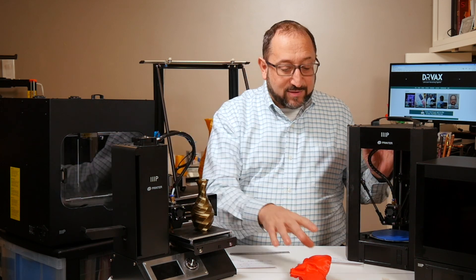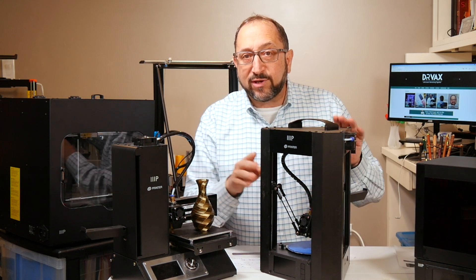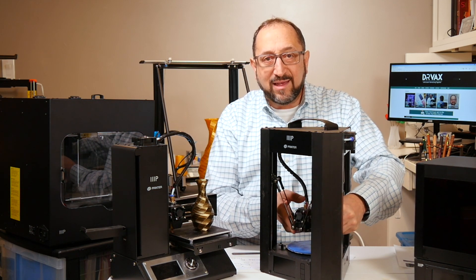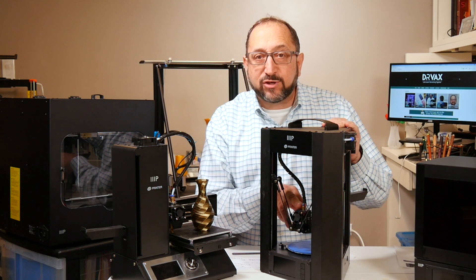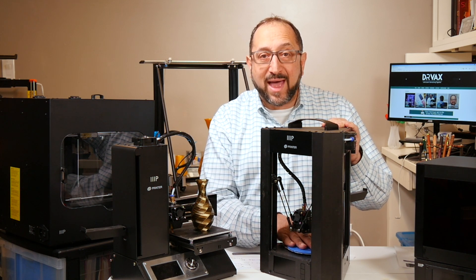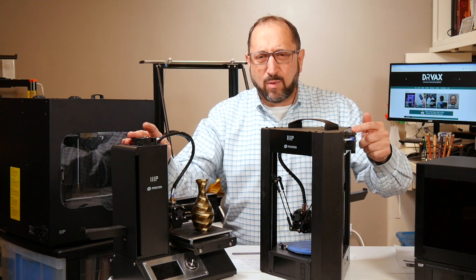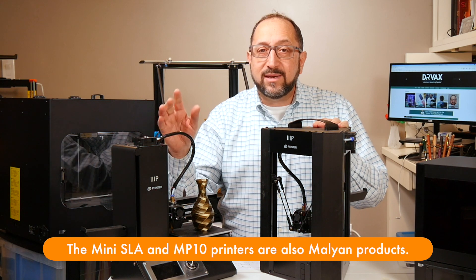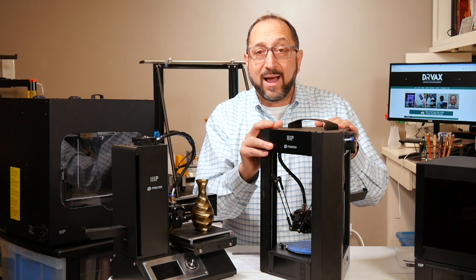Let's go to the next small printer from Monoprice — the Mini Delta. You'll notice this looks completely different. The reason is the print head moves on these rods in all three directions, so the X, Y, and Z movement are all accomplished by moving the print head. That means the print plate — the bed — does not move at all. This is a Bowden style printer with an extruder that looks identical to the one on the Mini Select. These are both rebranded printers manufactured by a company called Maoyan, distributed worldwide in these two cases by Monoprice.